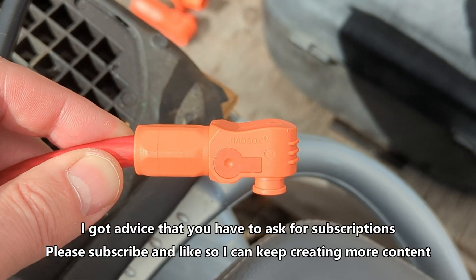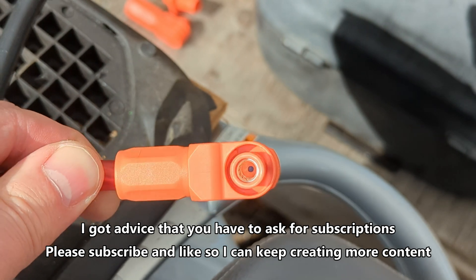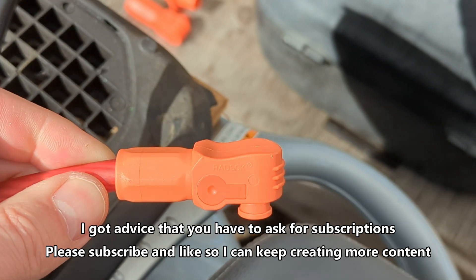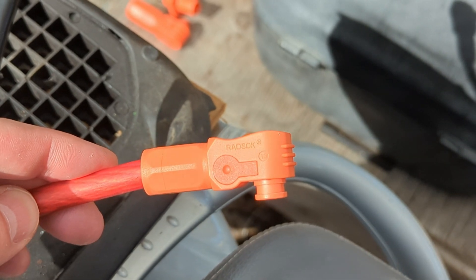What I have here is genuine M-Pheno Sherlock connectors. These ones say RADSOC on them. They're quite high quality — a great way to disconnect and reconnect high power connections.